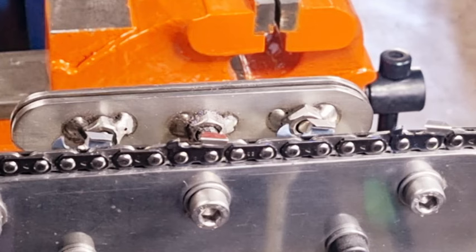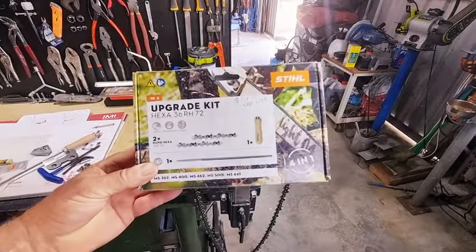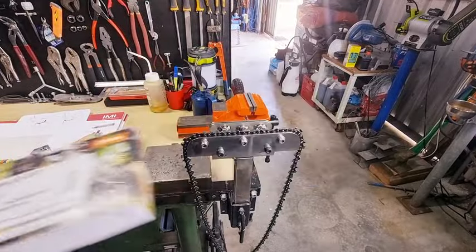The Hexa grind is pretty straightforward. As I said, you're better off — if you do take the time to do the Hexa grind on a grinder — to just grind your chains with that grinding wheel. If you're using a file, if you went out and bought the kit that comes with the file, then I suggest that you stick with the file.